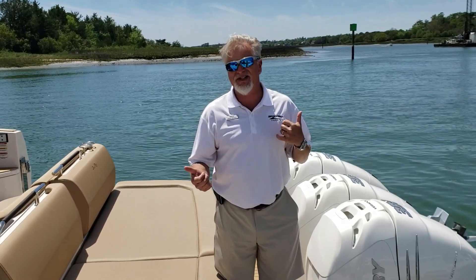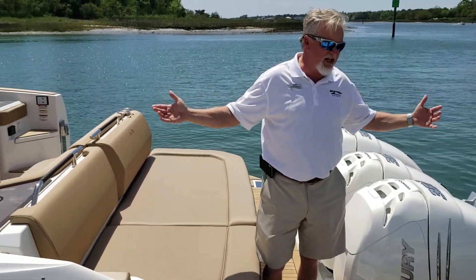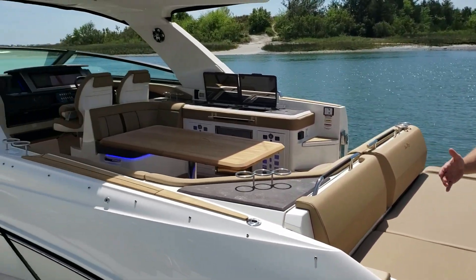Hello, it's John Wright at MarineMax Wrightsville Beach. Today we're going to check out a new 2019 Sea Ray 400 SLX outboard, also known as the Entertainer. I'll give you a little spec information on the boat first. The boat's a full 41 feet 11 inches overall with the outboard setup.